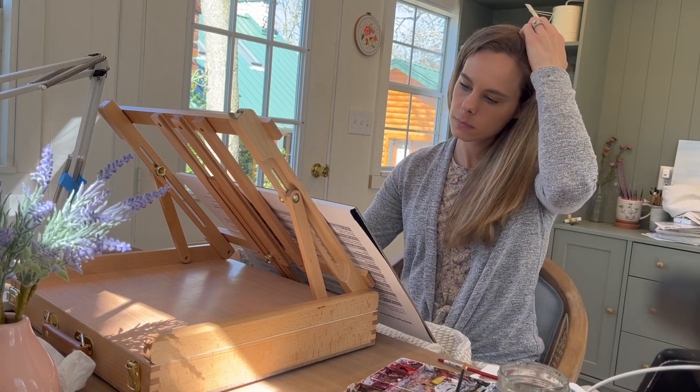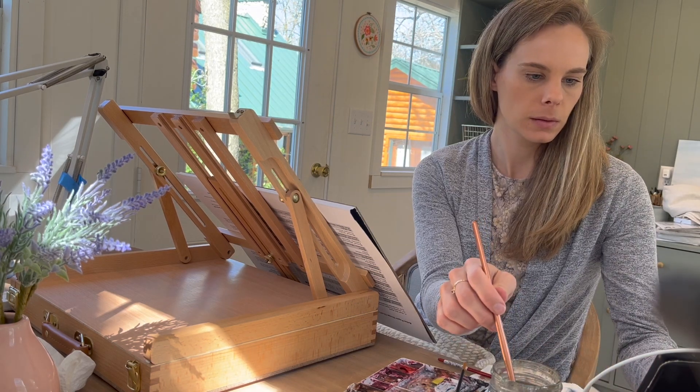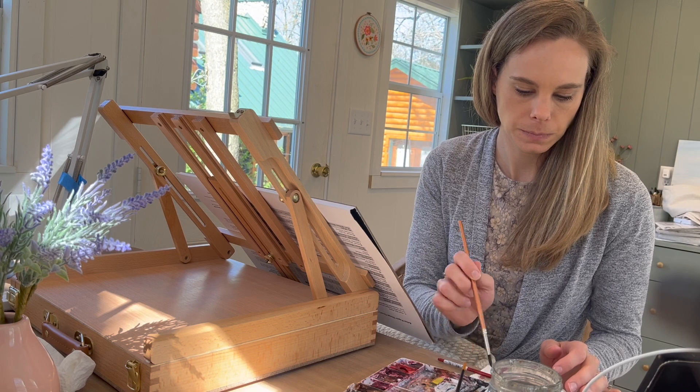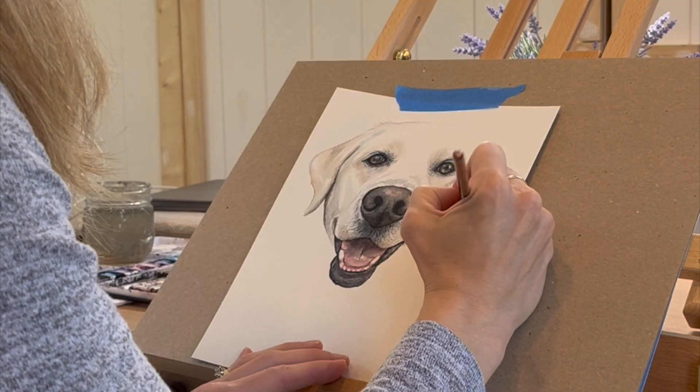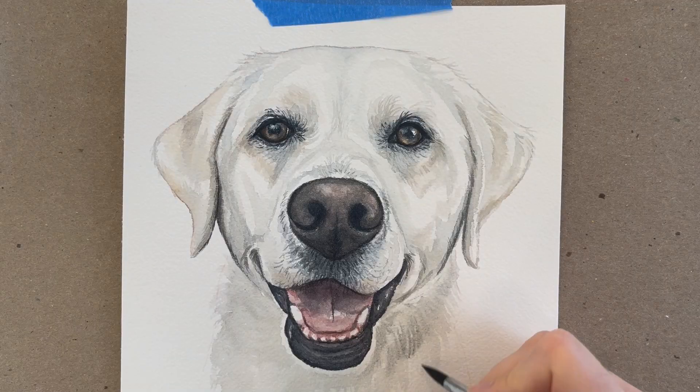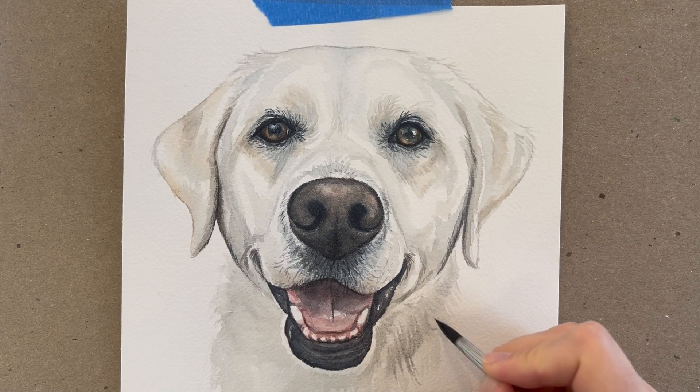Hello and welcome back to my channel. If you're new, welcome. Here on my channel, you'll find all kinds of tips and tutorials for watercolor. And today I'm diving into a topic that I love to talk about, and that is painting techniques for pet portraits.